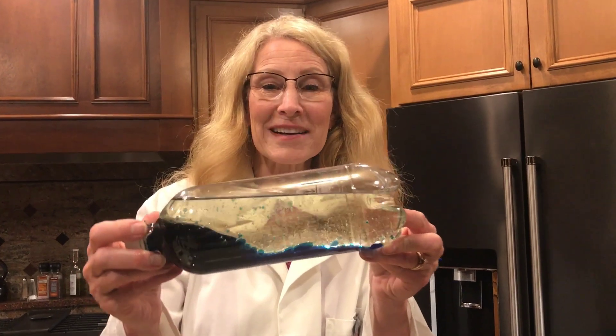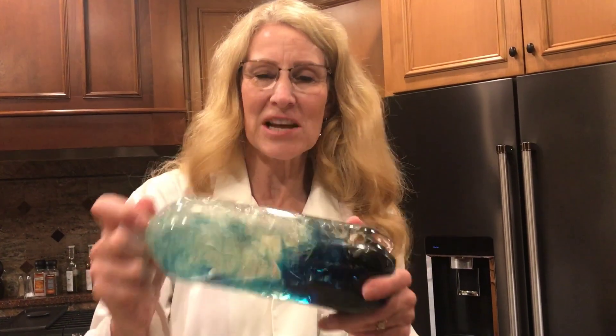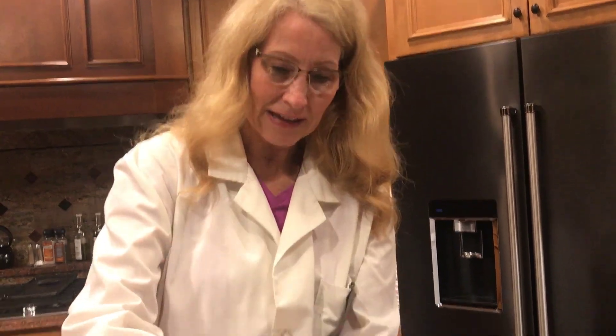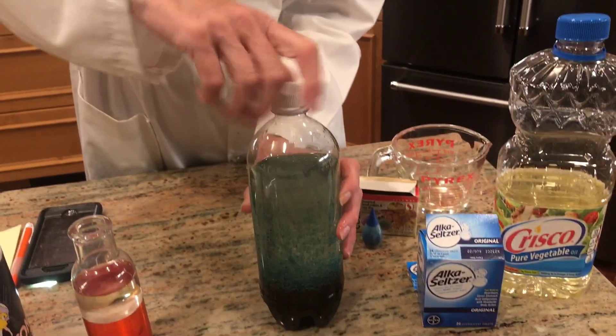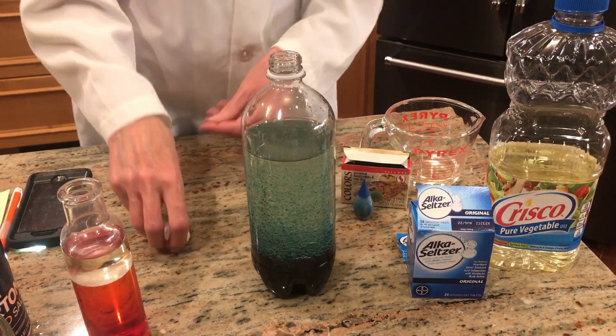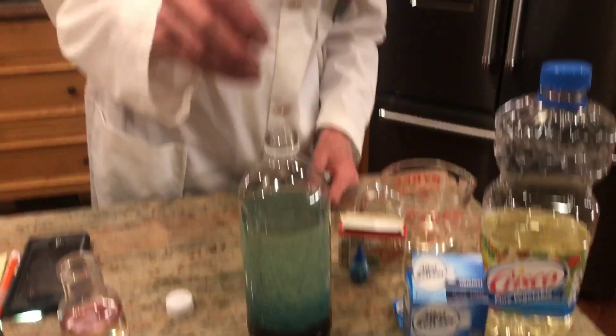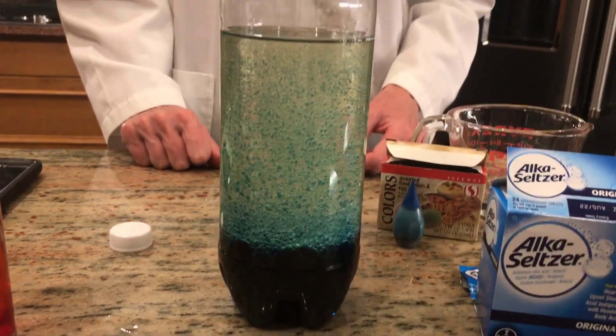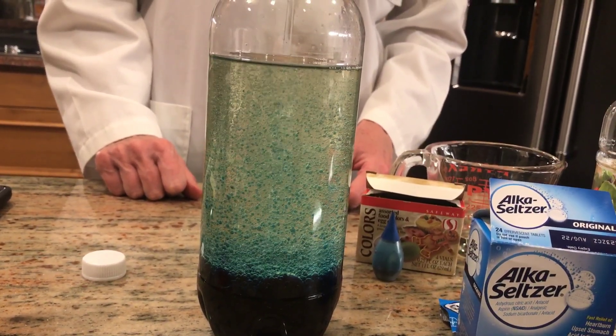The water and oil won't mix. It's fun to shake it up and try to get them to mix, but then you'll watch them settle out again. And if you want to make a lava lamp again, just go ahead and drop in your Alka-Seltzer, and you'll have a lava lamp all over again.